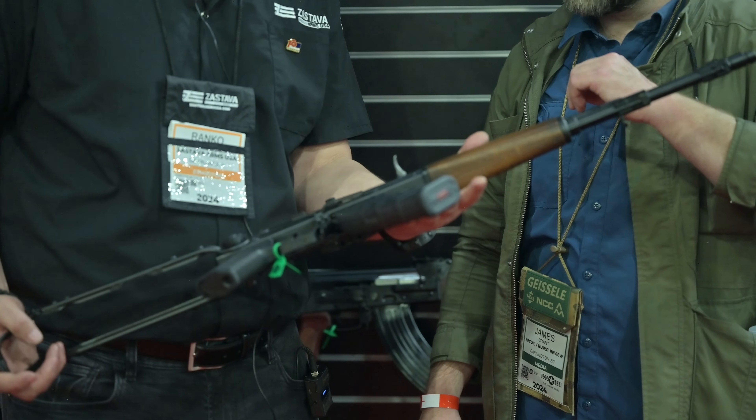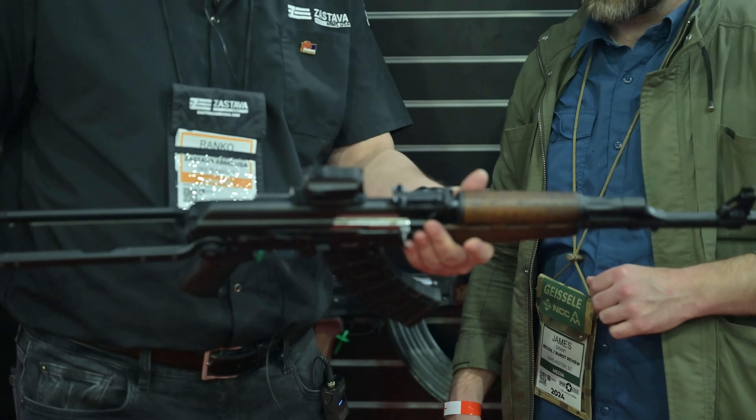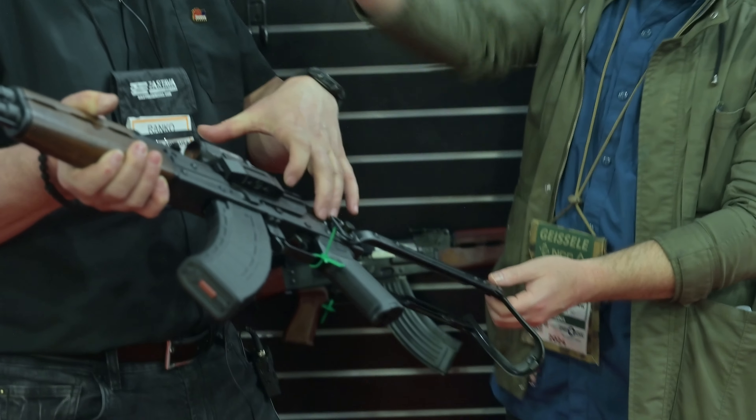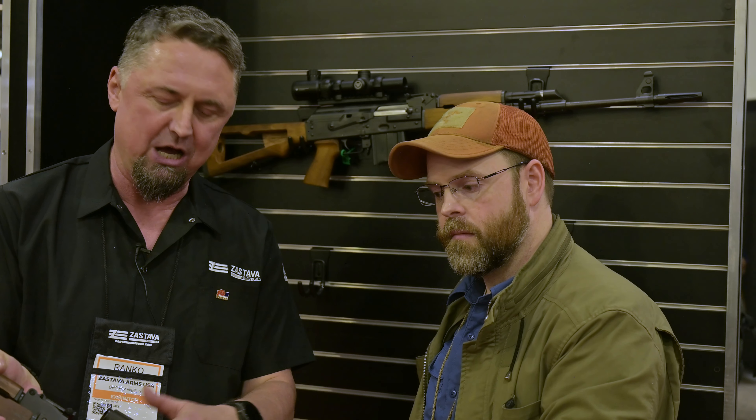What's new about this is the side rail. The side rail was a requirement by the Yugoslav People's Army. It's extra high in order to be able to under-fold the stock. The side rail is raised, so if you put a regular scope mount, it's too high. So in a few weeks, we're coming out with a brand new US-made scope mount — and this is a sample. As you can see, it fits really nicely.